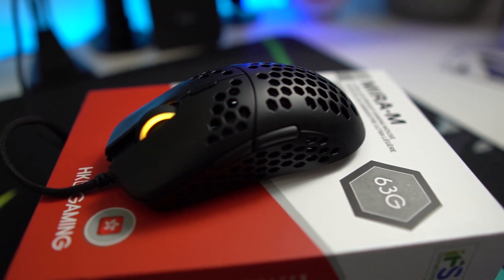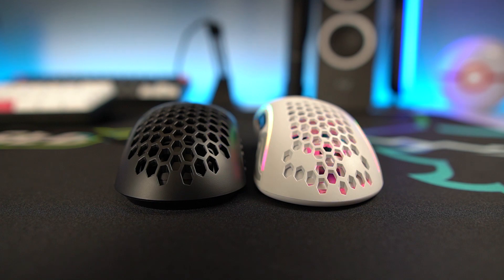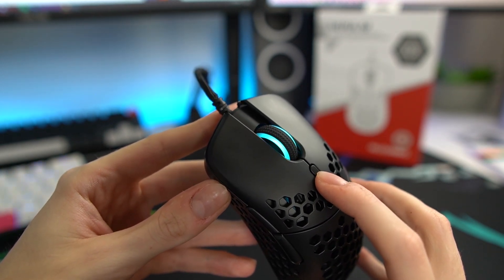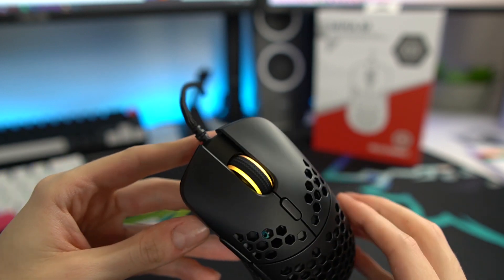The only RGB on this mouse is the scroll wheel. Compared to the Glorious Model O or Model D, which have that cool RGB strip down both sides, this is more minimal — but it actually serves a functional purpose. The scroll wheel light corresponds to your current DPI setting, so the color indicates which DPI you're on. Mine is currently on orange/yellow, which corresponds to 800 DPI.